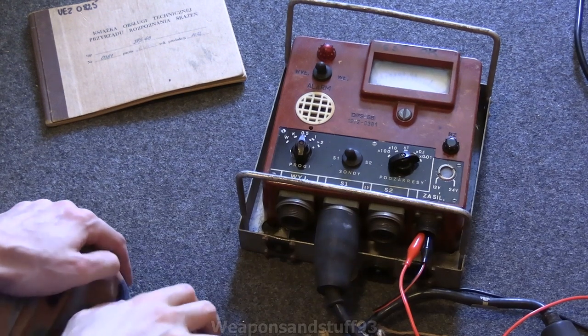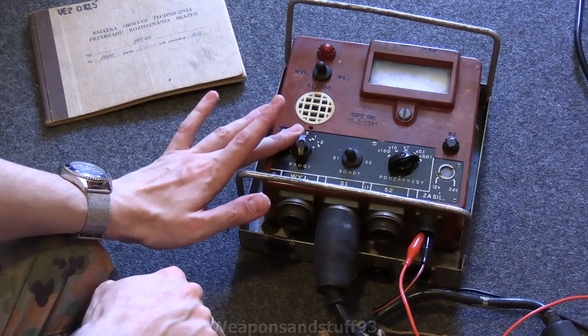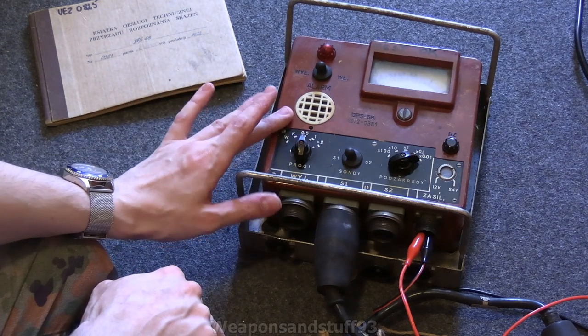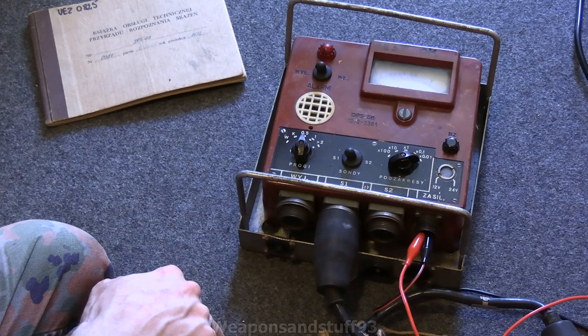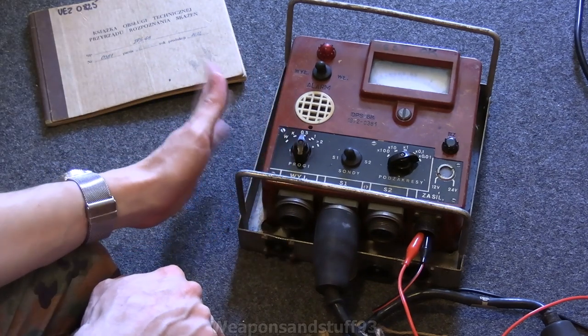Hello! So this is a Polish DPS68 vehicle-mounted Geiger counter. Obviously it's not mounted in a vehicle, but I really wanted to get one of these because I want to put it on the wall — I thought a frame like this that it fits in would be ideal for wall mounting.